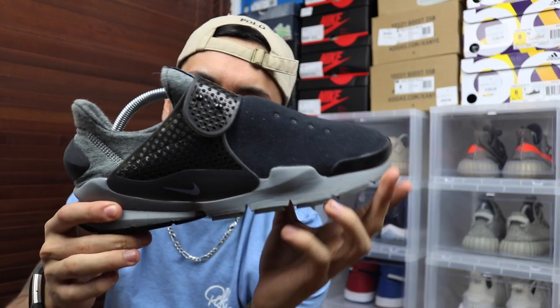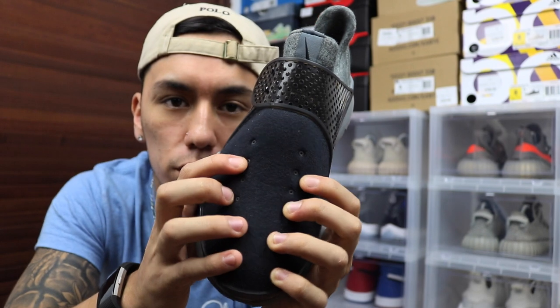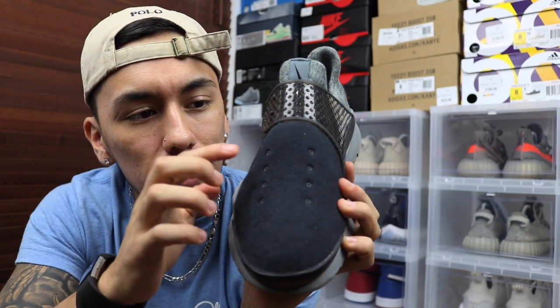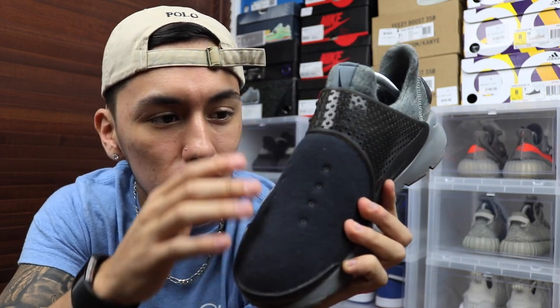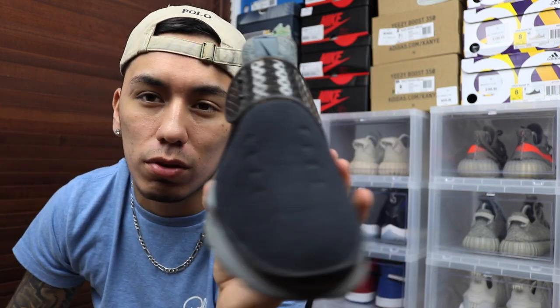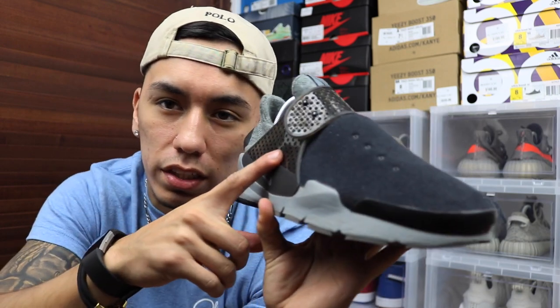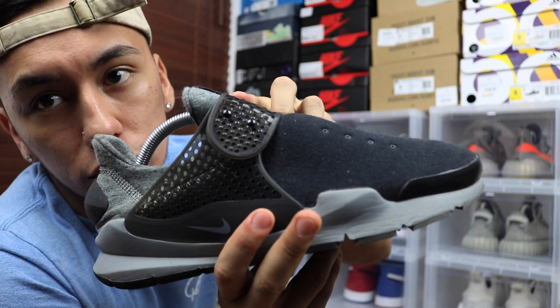Originally I was going to punch bigger holes in the material so I could put the laces through, and I was going to make holes in the side too. But then I figured if I rip it, it's not going to look good and I won't be able to fix that. So I decided to just put the laces through the holes that already come on the shoe.